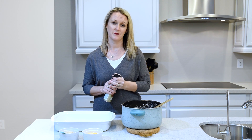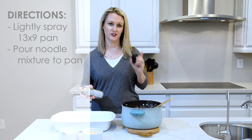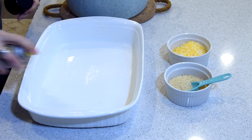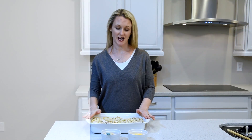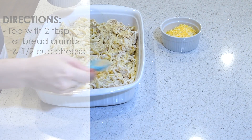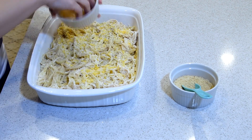Lightly spray the bottom of a 13 by 9 inch casserole pan and transfer the noodle mixture into the pan to top this casserole. You're going to put about two tablespoons of bread crumbs just sprinkled over the top and about a half a cup of cheddar cheese.